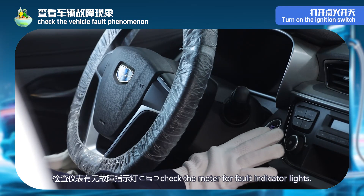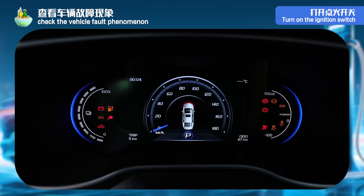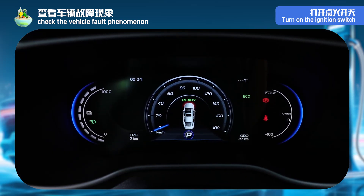Step 2: turn on the ignition switch and check that the instrument has no fault indicator.